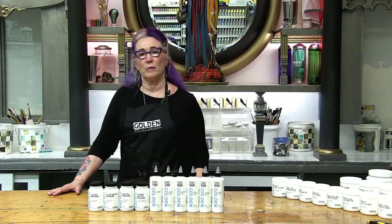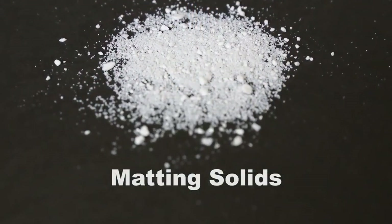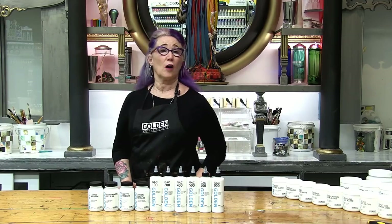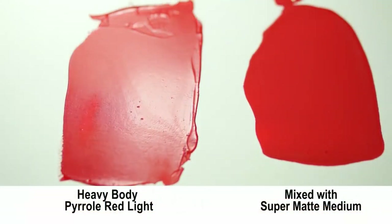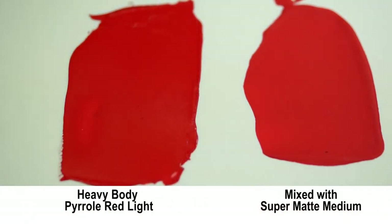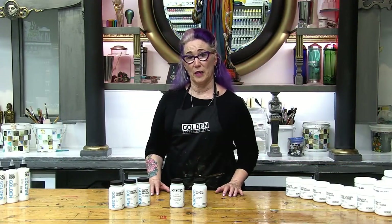Super matte medium is more of an additive than a medium because it has more matting solids than binder. As a result, super matte medium should only be used in combination with acrylic paint or other mediums. The function of super matte is to impart a matte finish to another color or medium. That's the matte side of the fluid mediums.